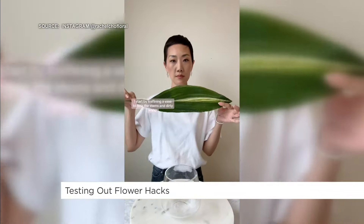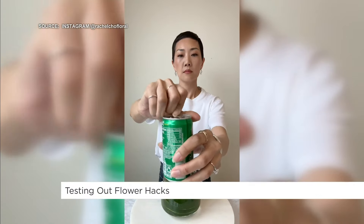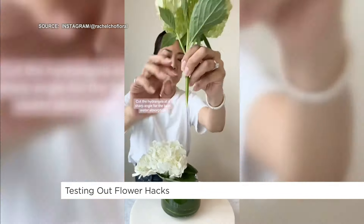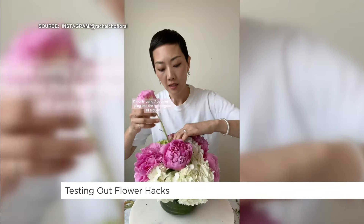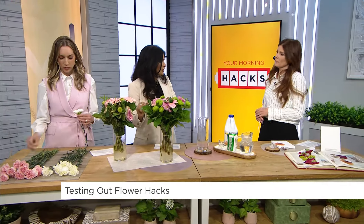This next hack is supposed to keep flowers alive longer using just two ingredients. Start by leaf-lining a vase to hide the stems and dirty water, but you must still change the water regularly. A Sprite and bleach combo keeps flowers hydrated while keeping bacteria out. Cut the hydrangea at a sharp angle for the best water absorption, and crisscross the stems in the vase. Use peonies to plug into the hydrangeas all around, with lady's mantle for optional texture.